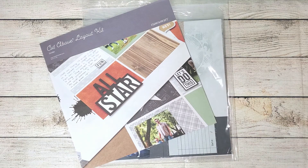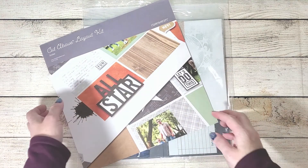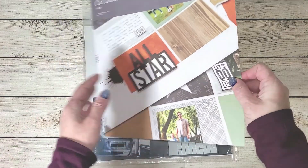Hello everyone! Today we're going to be creating a layout using this kit that I received last October with my Craft with Heart subscription program.